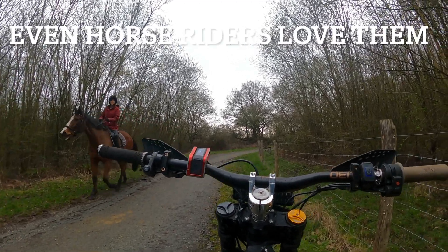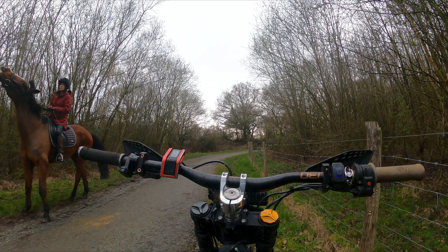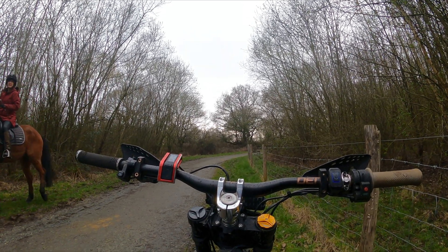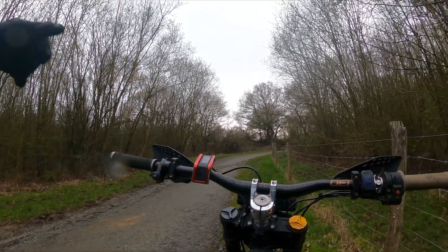We briefly chatted with some people we passed - they've had their electric bikes for a couple of years now and they replace motocross bikes. They don't ride them in the forest and were very cautious about other riders. We wished each other a good day and carried on.